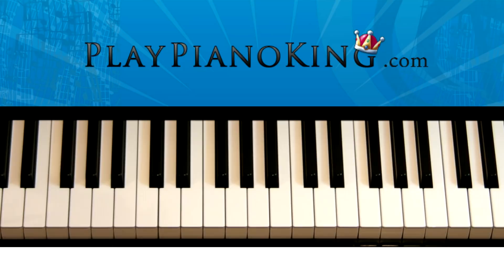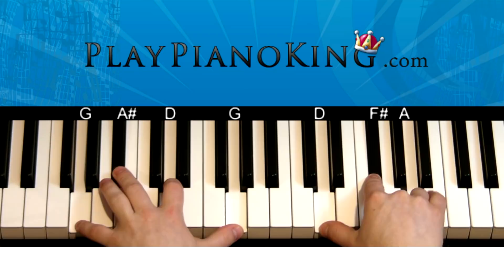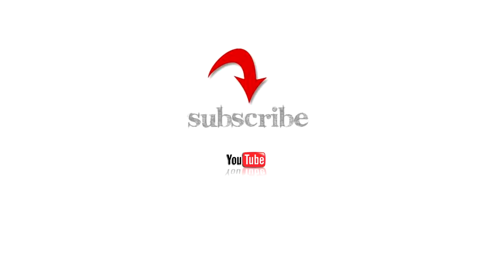I do have a full version on my website at playpianoking.com. You can get the full version either to watch online with the online membership, or have it on DVD shipped to you anywhere in the world. But that is how to play 'Coming Home' by Diddy Dirty Money. Hopefully it helped you out — thank you for watching everybody, and I will see you on the next lesson.